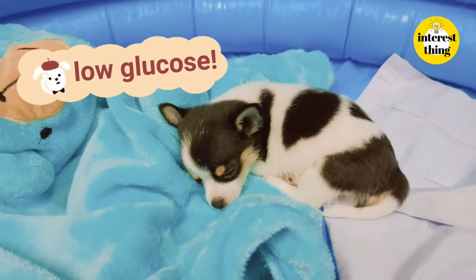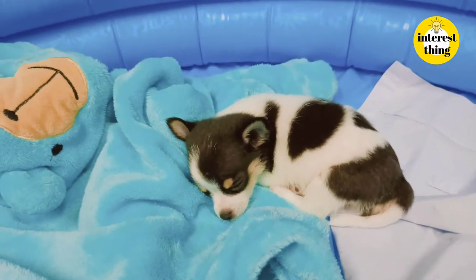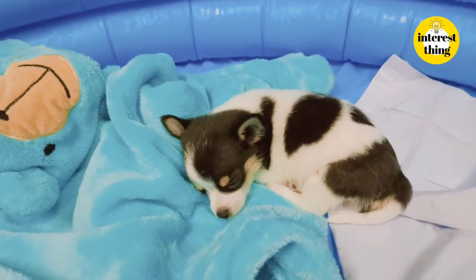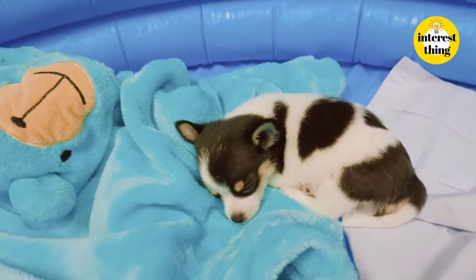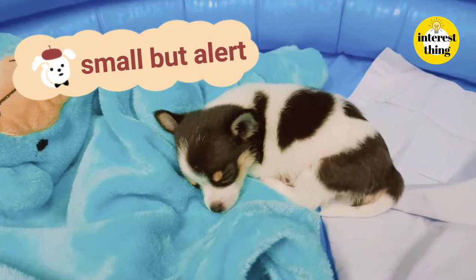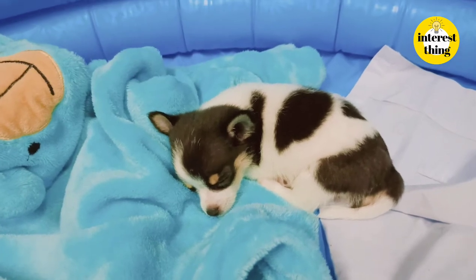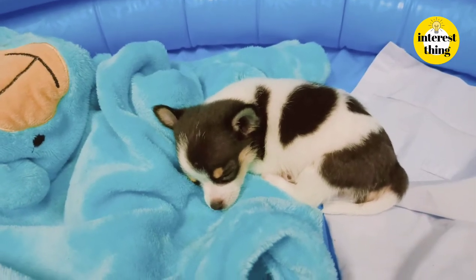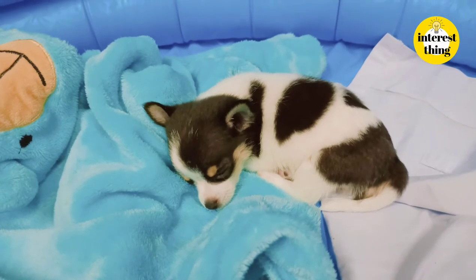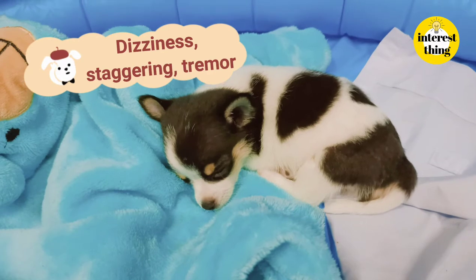The veterinarian said the dog had hypoglycemia. Because the puppy is very small but so alert, he has tremors and a staggered gait.